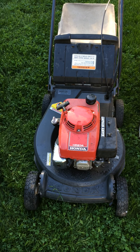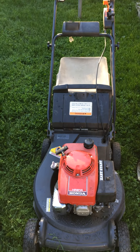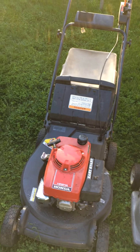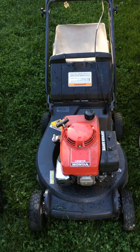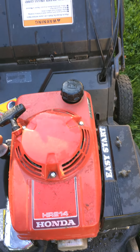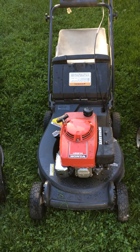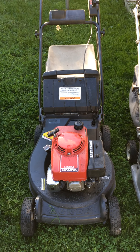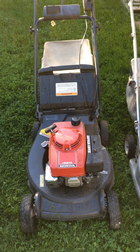The next one is the HR 214. What I like about this one is it has an aluminum deck, also has the bag, and it's self-propelled with three speeds. The engine is in really great shape. The only thing I'm missing from this mower is the clutch cable — it broke on me, so that's why it's missing right now.